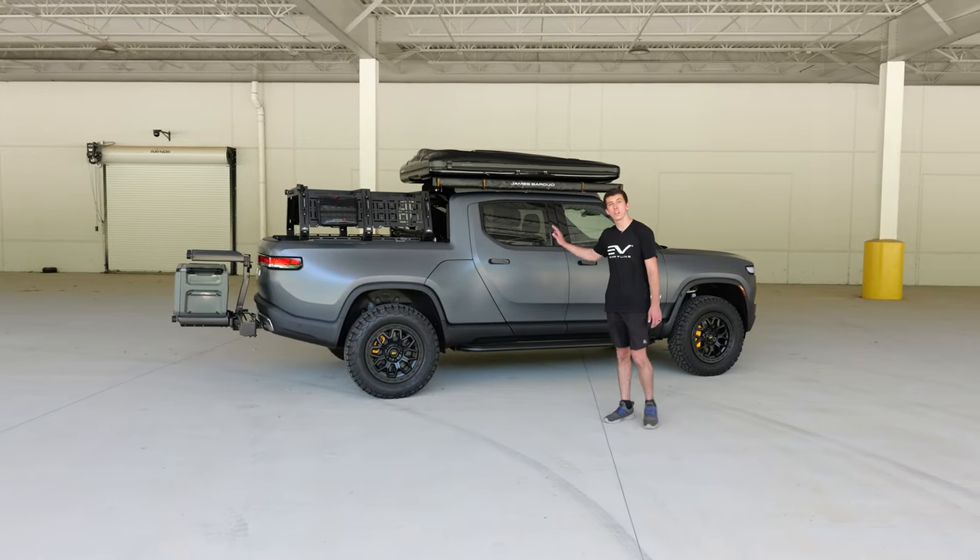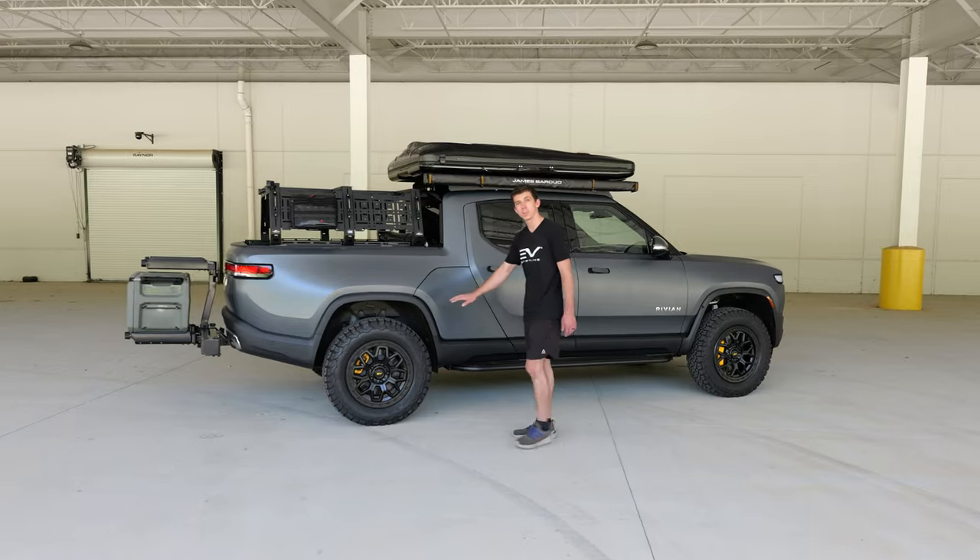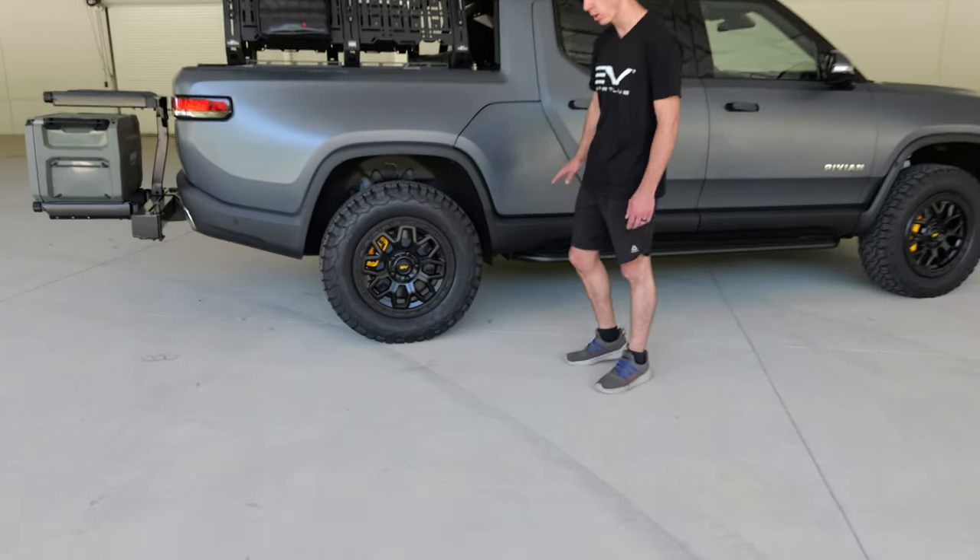Evan here from EV Sportline. We're doing another video on our ultimate Overland build R1T. We're going to be talking about our beadlock wheels and tires and running boards with rock sliders.